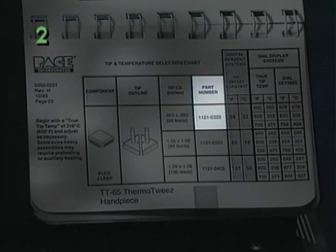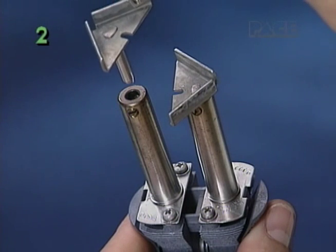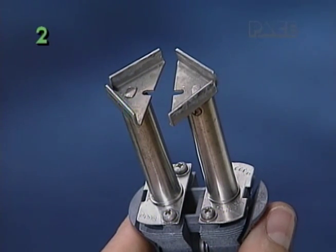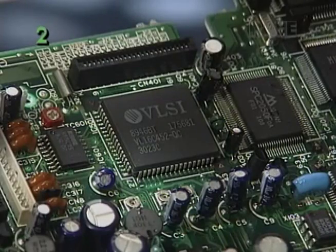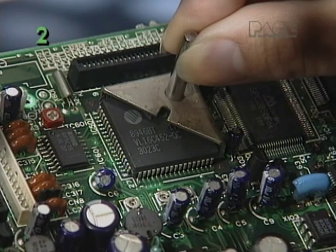Finally, note the corresponding Pace Part Number of the tip for your application and install it in the ThermoTweeze as described in Part 1. You may verify the approximate match of the tips to the component while cold, but tinning on the tips or component may affect the fit.